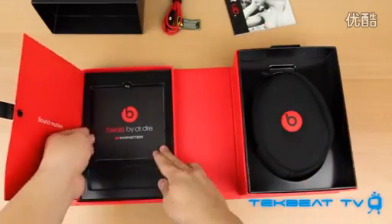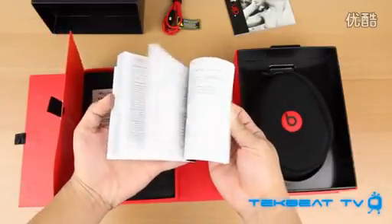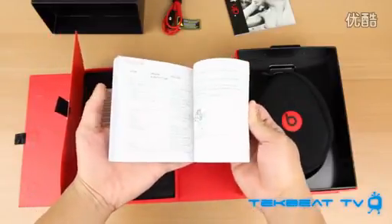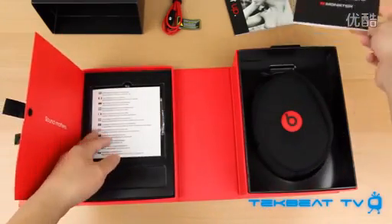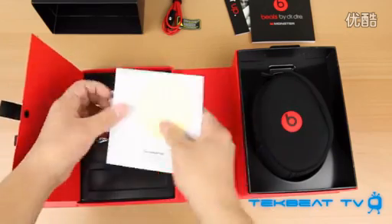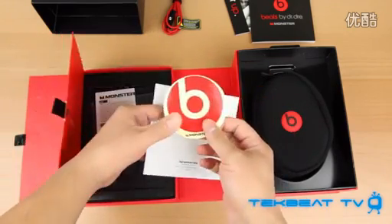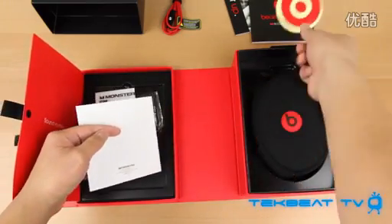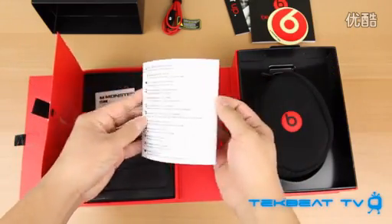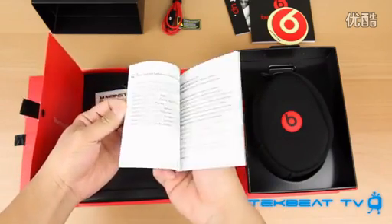You also get the instructions on how to use the headphones, how to connect them, maintain them, etc. You also get a customer service package that explains all the different details of how to contact customer service, and you also get that little logo sticker if you want to stick it on your Apple MacBook or MacBook Pro or anything you want.